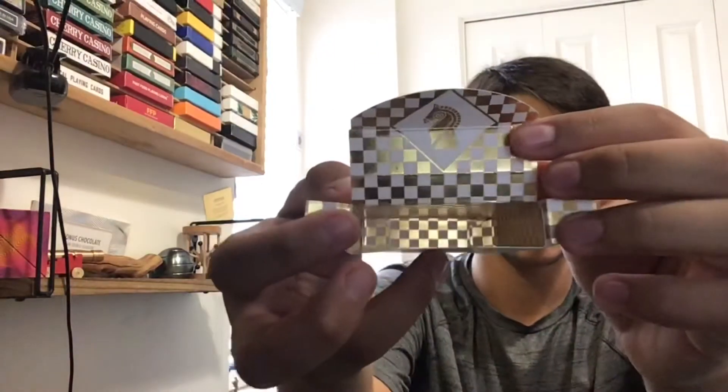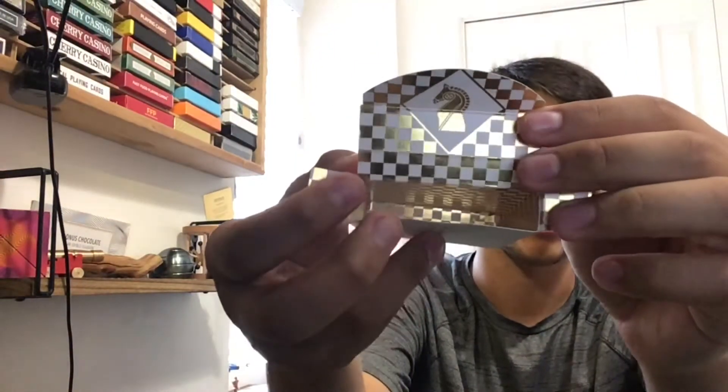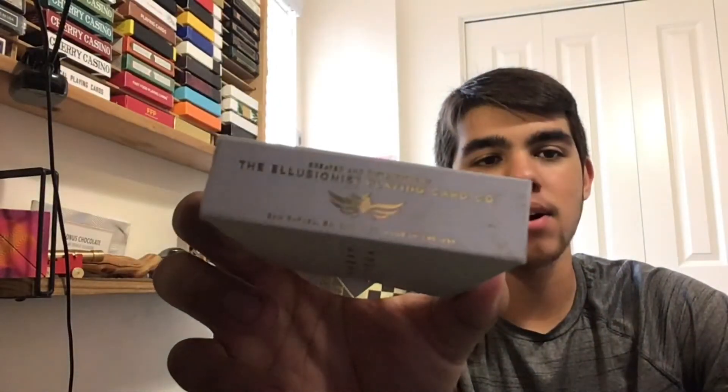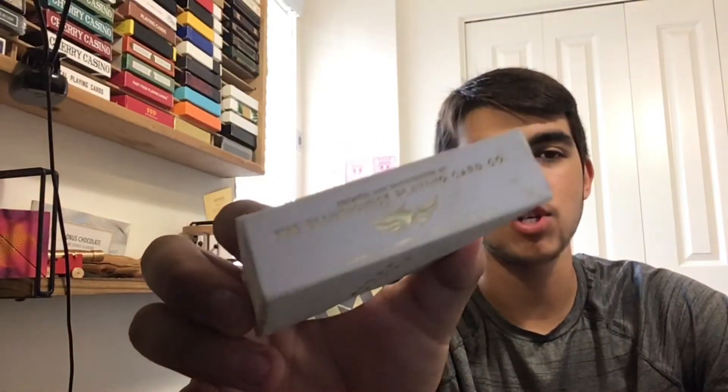Just so you know, the design goes all the way in — that checkered look — and you can feel the gold foiling. Honestly, the way they put the information on the deck is also very cool. They made sure to lay everything out, and the information itself is in gold foiling, which is very cool.